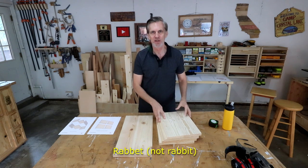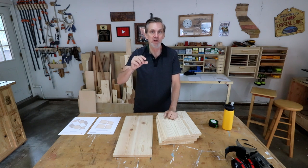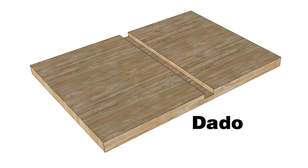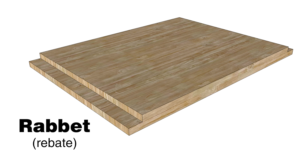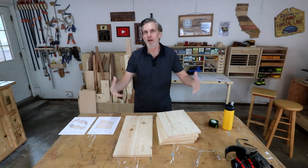It's time to make some rabbets on the edges of these boards. To clarify the terminology, there are three types of cuts that make grooves in a board — wide channels that usually go halfway through the thickness. Dados go across the grain, a groove goes along the grain, and a rabbet is the same thing only on the edge of the board, so it has a shoulder. In the US it's called a rabbet; in the UK, a rebate. It's a very strong joint and my favorite way to make a box.